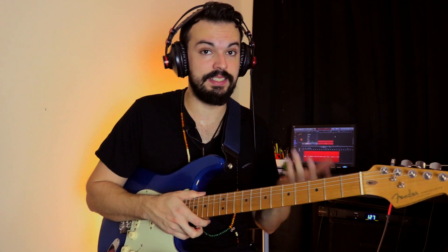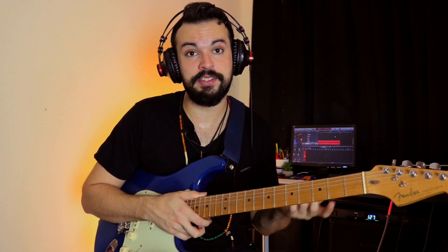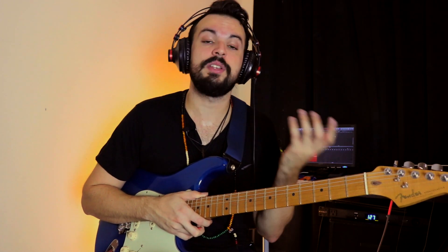Now why does this work? Well it all stems from the mixolydian scale. Why does it stem from mixolydian? The flat-7th chord in mixolydian is actually a major triad — it could be a major triad or a major 7 chord, but in this case I'm just using the triad, so I get more of a rock, a little bit more of a raw type of sound. So you can work with that.